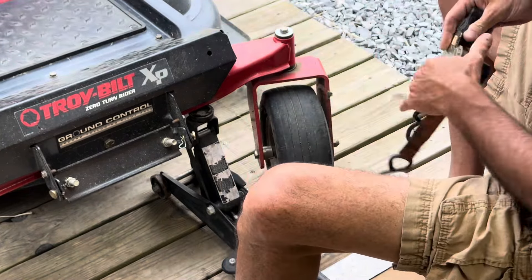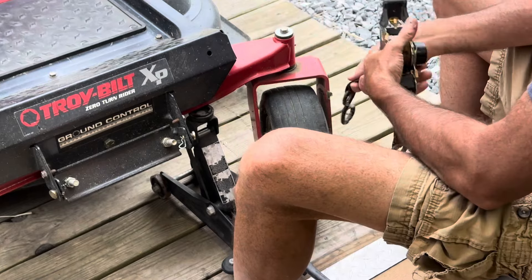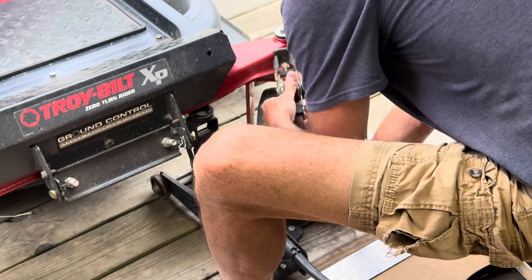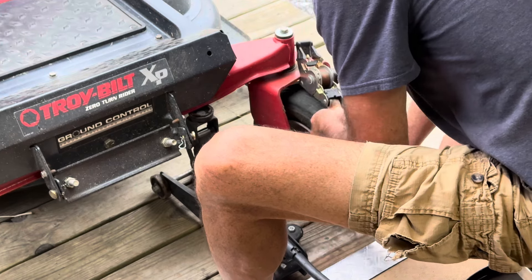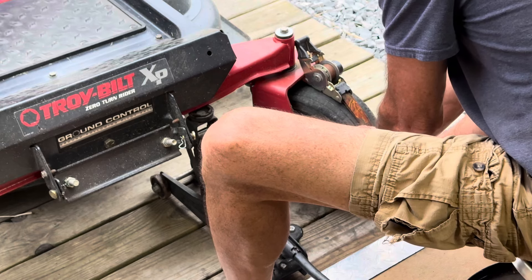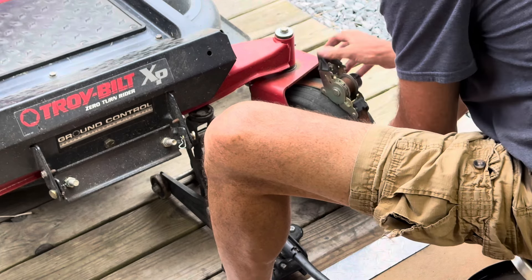You can just wiggle it around and hold it and get it to work, but this is what I usually have pretty good success with. This is just a ratchet strap around it, right in the center.